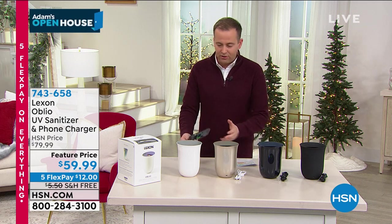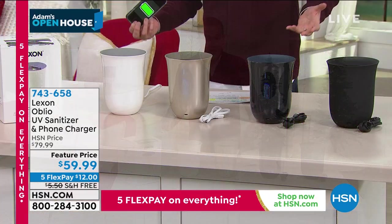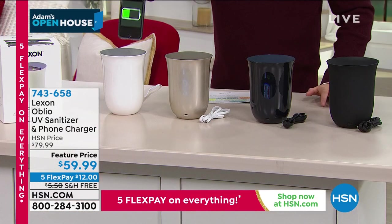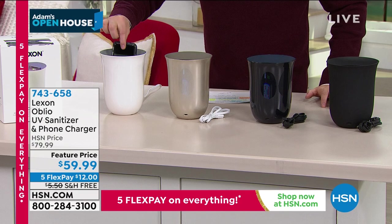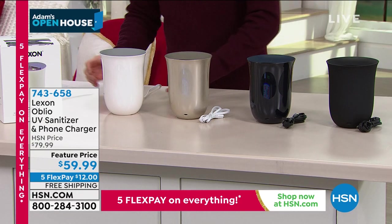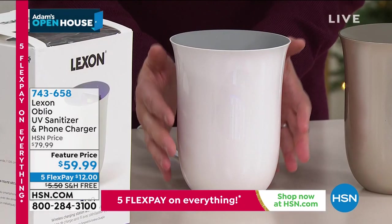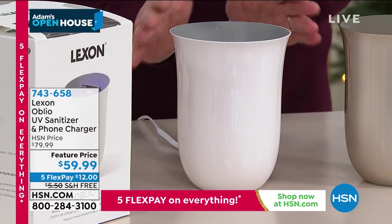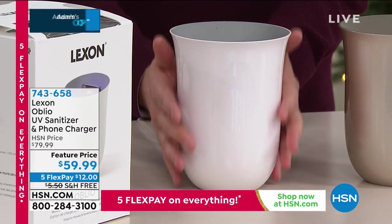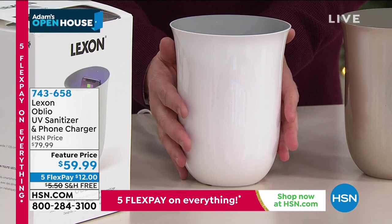Or Oblio. It looks like a beautiful, artistic, modern vase. But what it really is, is a phone sanitizer. We have never seen anything quite like it. It's an object that's been designed thoughtfully to give you a high-end design that can sit out in the house — in the living room, in the kitchen, on the nightstand. Rather than it being a thing, it's something that's attractive. It looks like it's meant to be there.